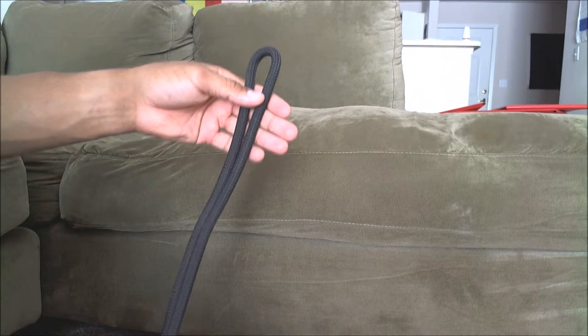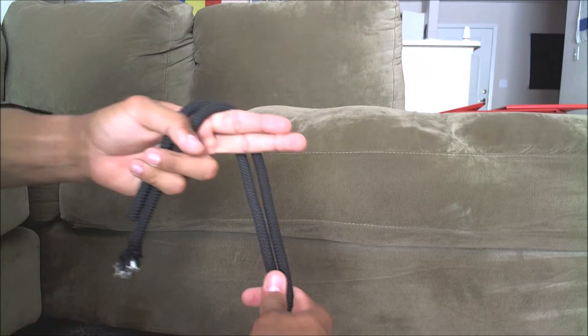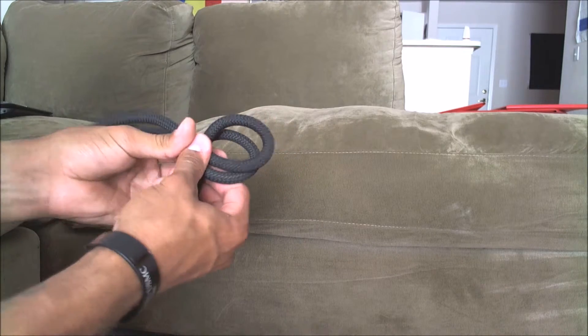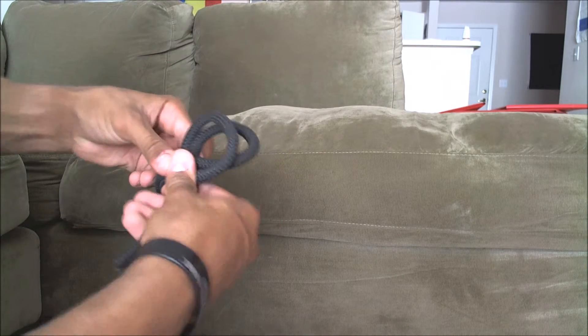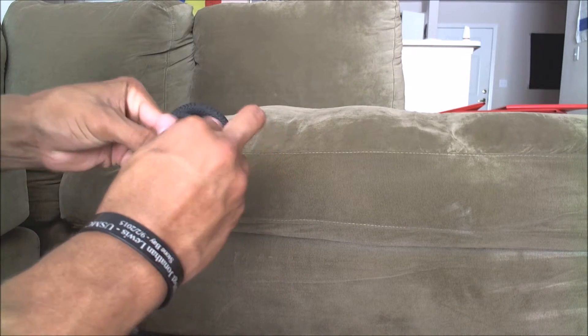So again I'll show you that one more time: two fingers, come over, come under to the left, hold that there, push the top loop through the bottom loop just like that, come under and to the right without twisting it, and then come through.